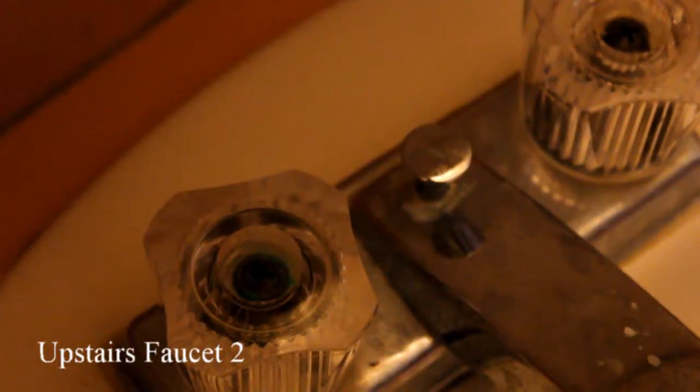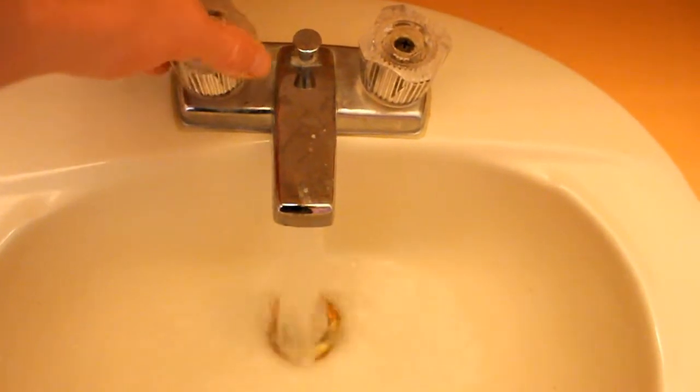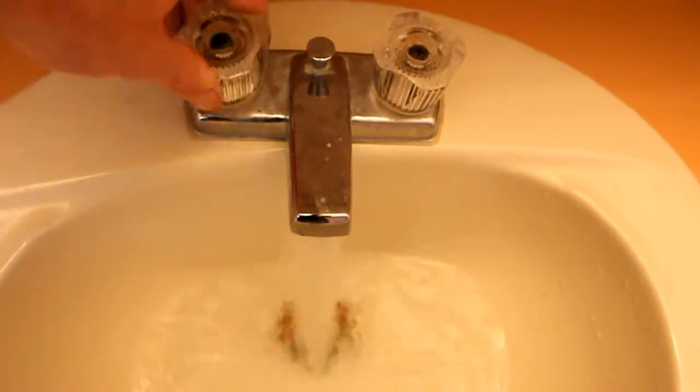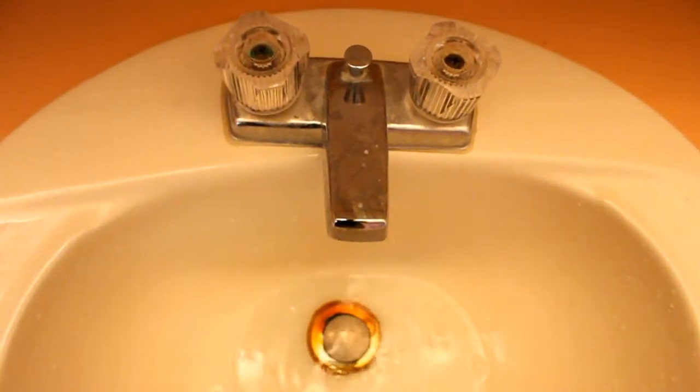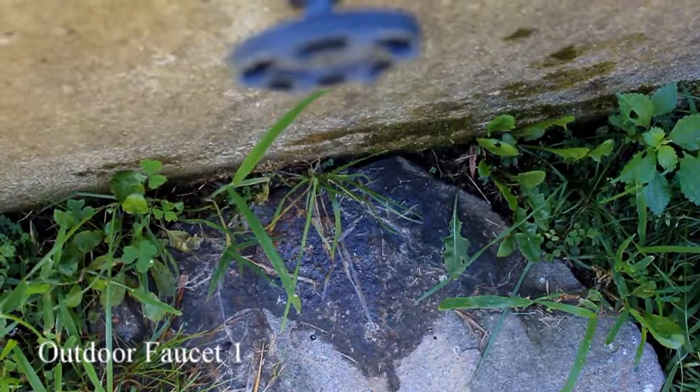Next up is upstairs faucet number two. Here we have outside faucet number one.